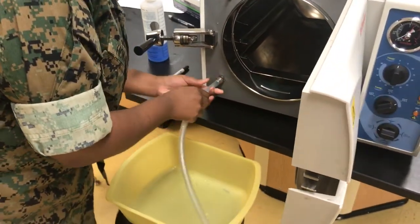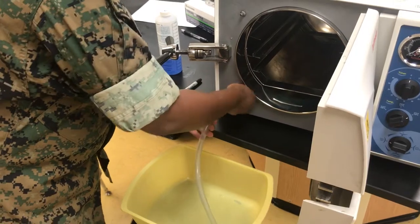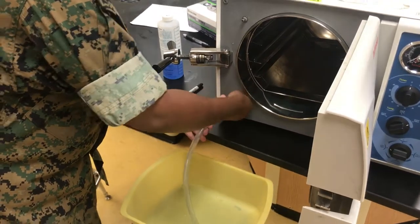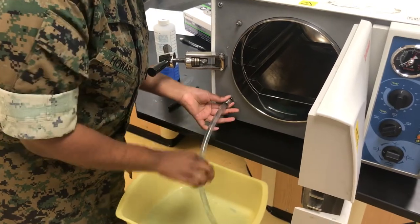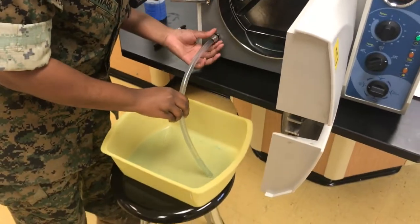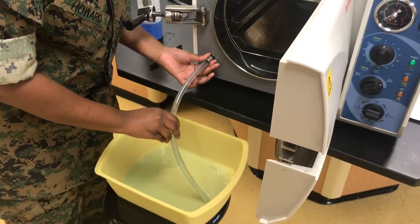First, you're going to put the tube on here like this. And basically just let it drain until there's no more water coming out.